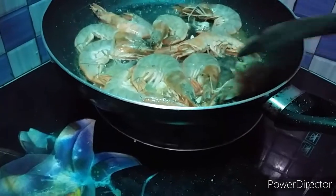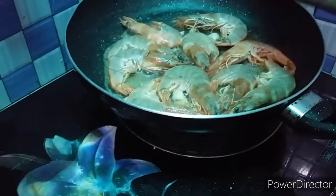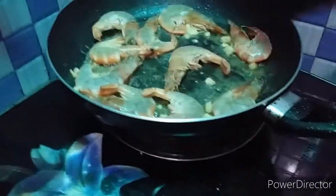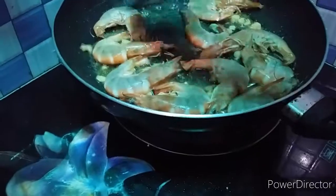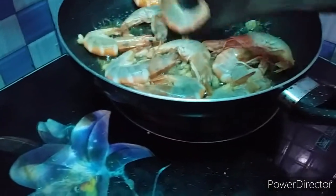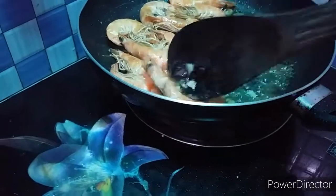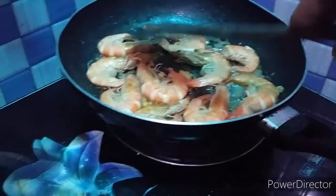It's so easy and quick. Guys, if you want to impress your partner, cook this for them. Sadly, my husband has an allergy to shrimp and crabs, so he doesn't eat this. But he does enjoy my other dishes. Shrimp cooks fast, so you shouldn't overcook it. My child also has a slight allergy, so it's just the two of us eating this today.